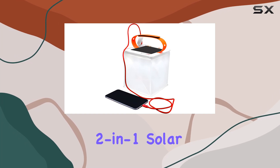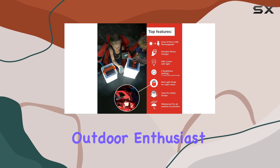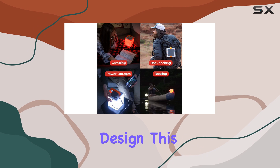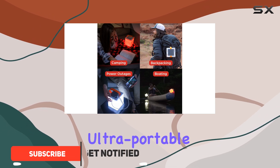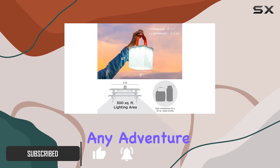The Luminate 2-in-1 solar camping lantern is an incredible multi-purpose tool that every outdoor enthusiast and prepper should have in their kit. With its inflatable design, this LED lamp is ultra-portable and compact, making it easy to carry on any adventure.